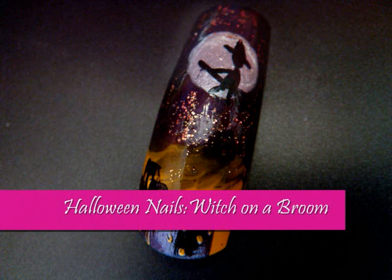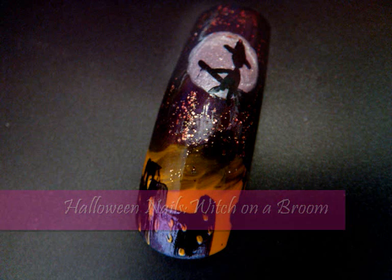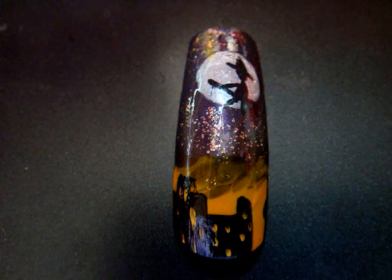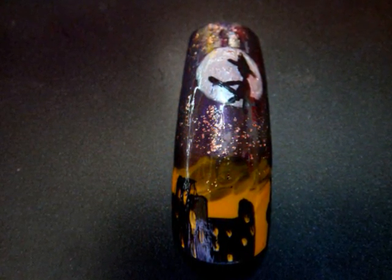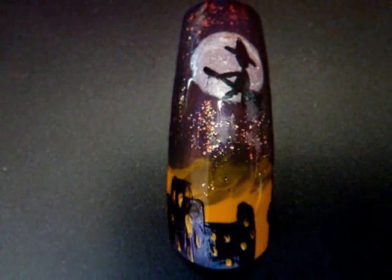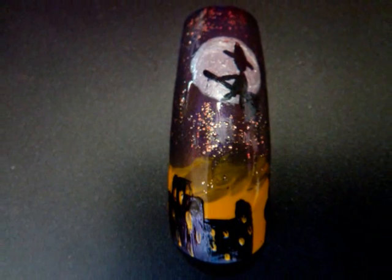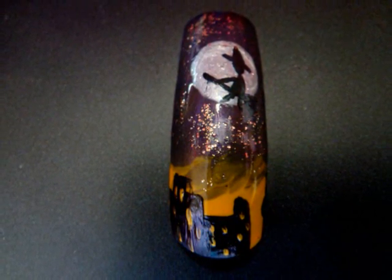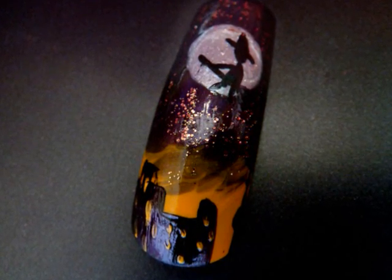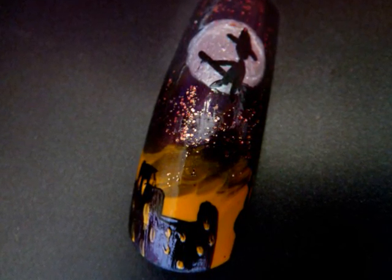Hey everyone, and welcome to Beautiful You TV. Halloween time is coming up, so here is a decoration you could be doing. It's fairly easy and doesn't require a lot of products. Most of you already have those, because these are some of the coolest colors. So if you want to do that, stay tuned.